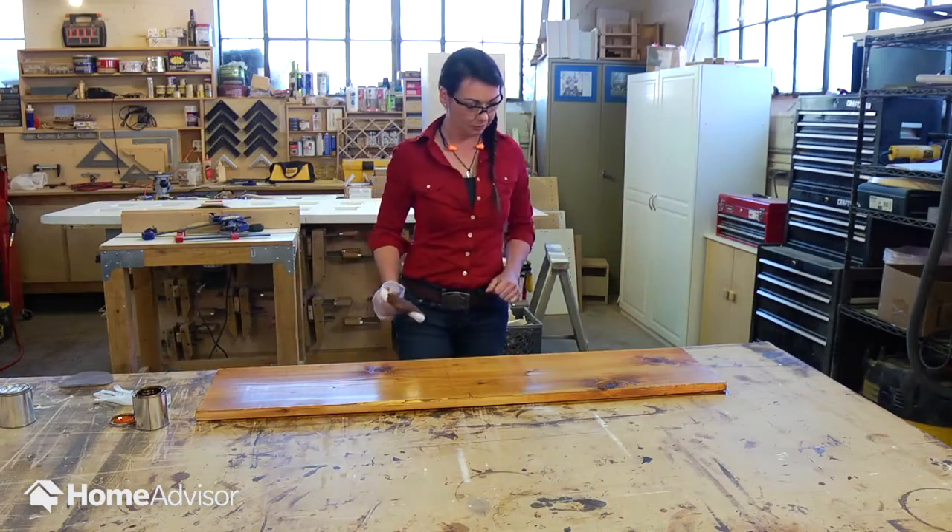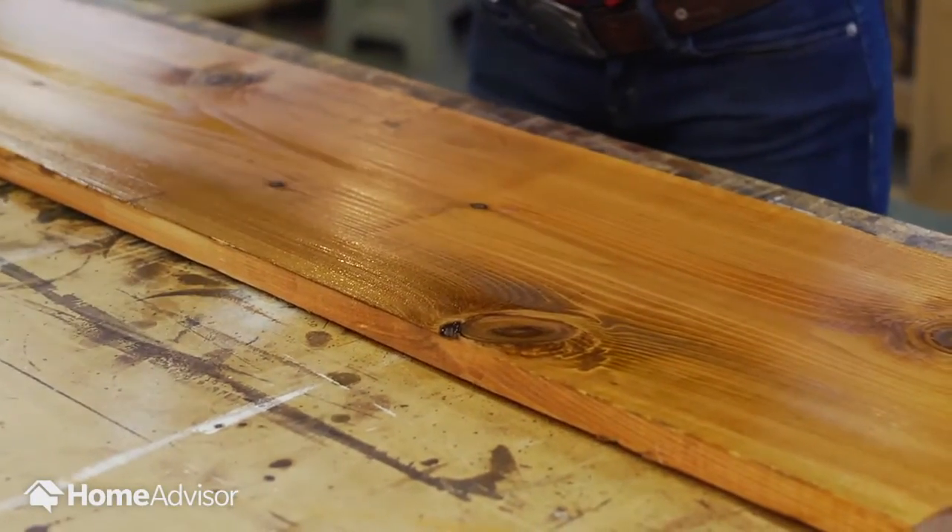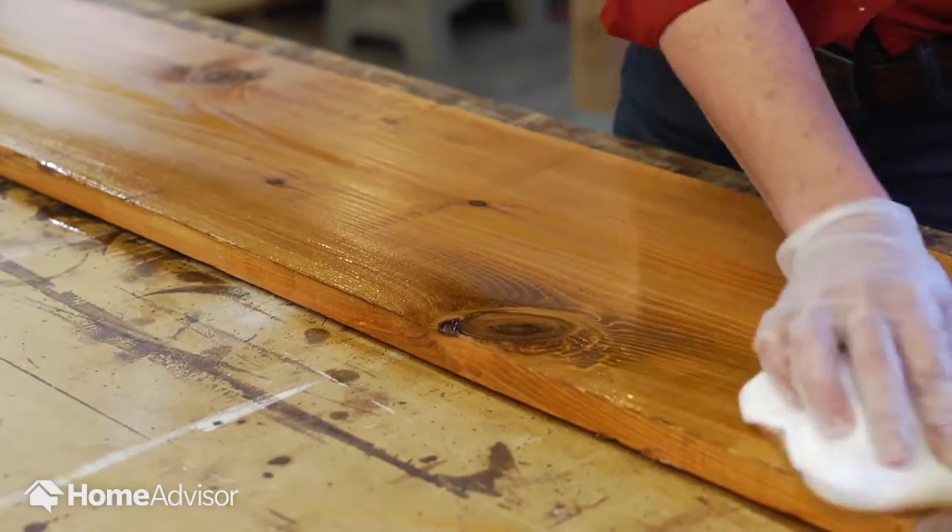Let the stain dry. Once dry, apply a finish such as a polyurethane seal to protect the wood from wear and tear. You'll want to apply two coats.